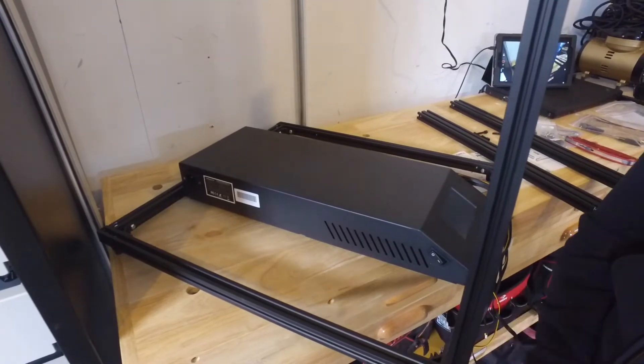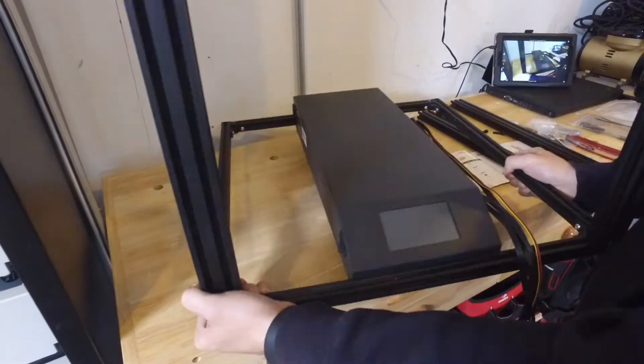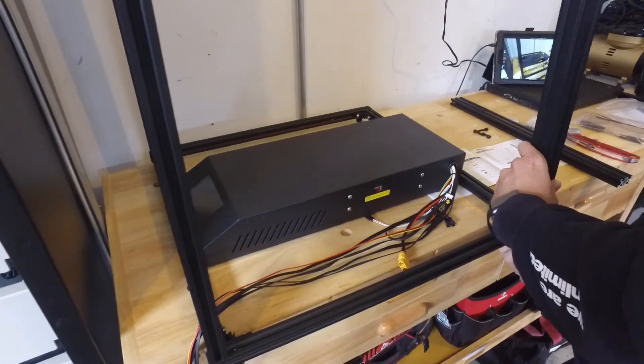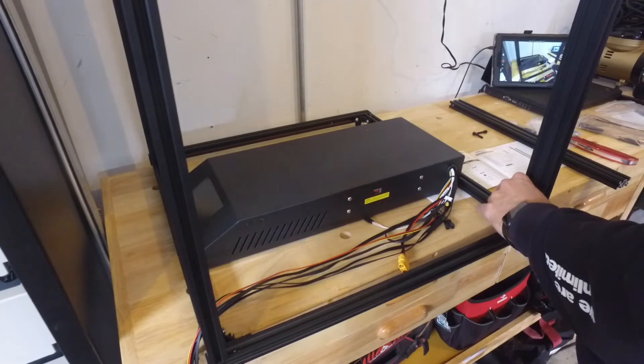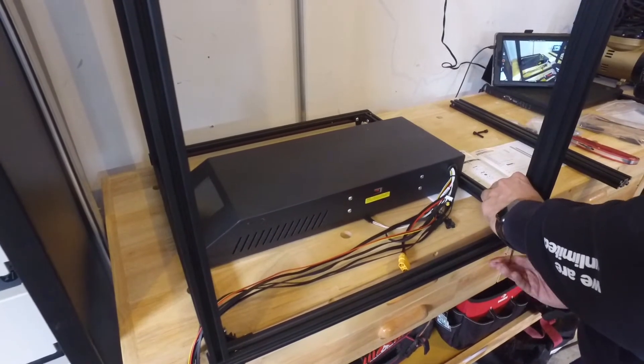Here we're starting on the frame assembly. It's pretty straightforward. This is 2040 aluminum — that's pretty good stout pieces. It only takes two screws and they line up very, very well. You may want to just make sure you grip the corners there, make sure they're nice and flush as you're screwing them in, but it's a very straightforward process.